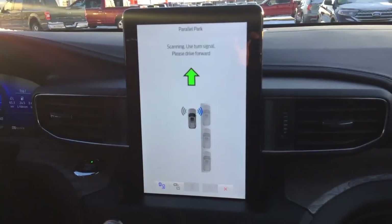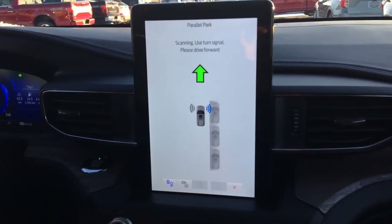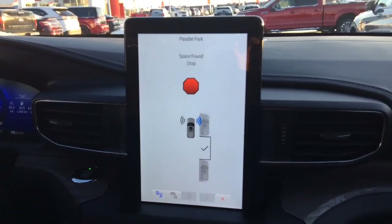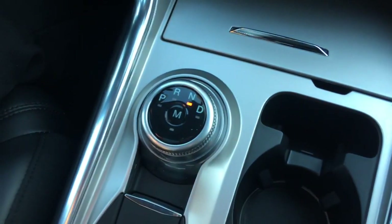Start driving ahead for the Parallel Park until it tells you to stop. Stop — it tells you to put it in neutral. Release the brake.